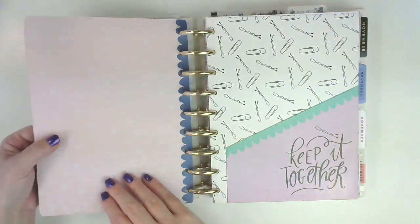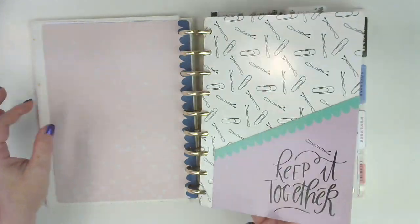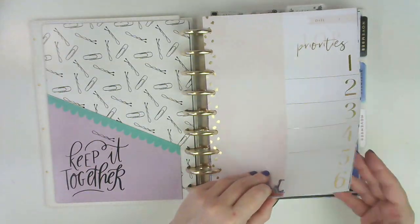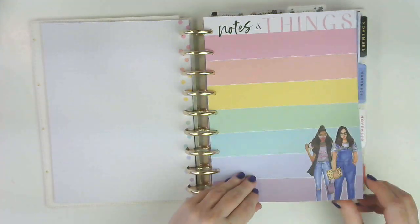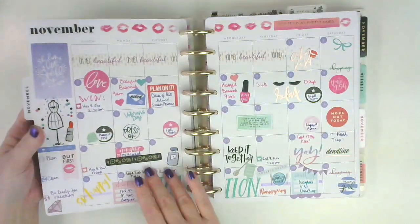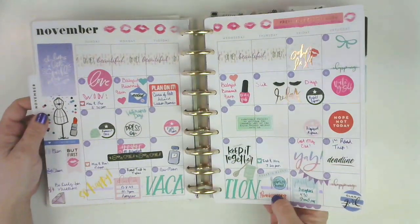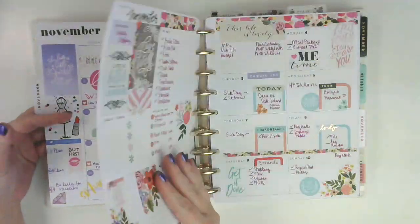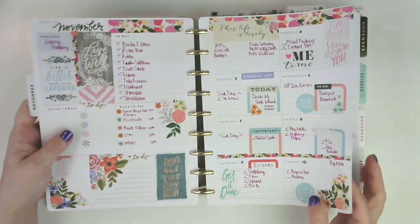And then of course my 'Why' page and my goal page, which we'll be doing one of those in the next few weeks. This is some filler paper — I'm so excited about it. And then November. With this, this is my catch-all. I just kind of write a little bit of something down each day or put a sticker down. This is my catch-all planner, it's a dashboard layout.